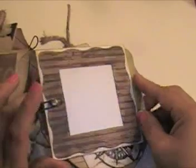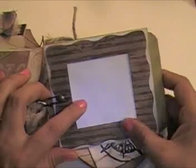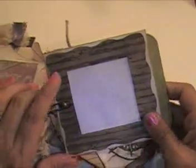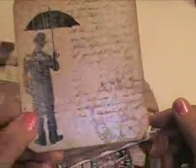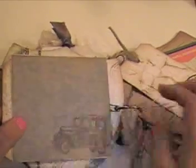Here I used the Sizzix frame die, then I embossed it with one of my embossing folders and glued it on to half of an envelope. I also have a little brad there that's attached to a paper clip, so now I have a place to put a photo and I have a pocket for a photo mat. I used Tim Holtz stamps here, so I have a photo mat, a photo place, a journaling spot, and then another place to do some journaling or add some ticket stubs that we get along the way.